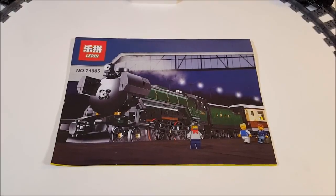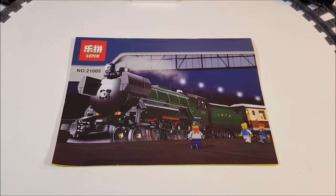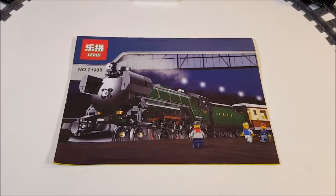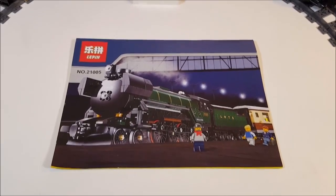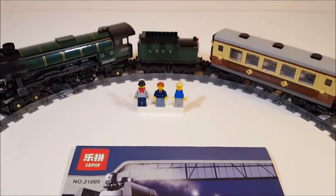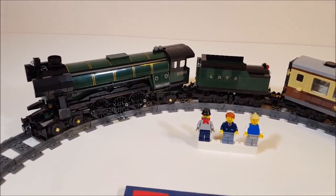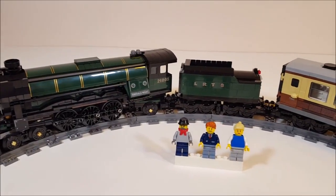Hello everyone and welcome to my another brick set review. Today I'm gonna be looking at one of my favorite train sets. This is the Emerald Knight set from Lepin, set number 21005, which is a copy of the Lego Emerald Knight train set number 10194, and this is how the set looks like when it's built.